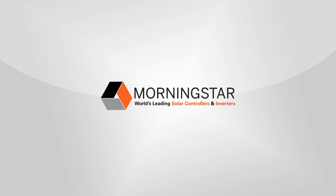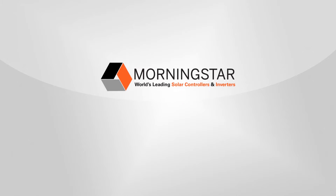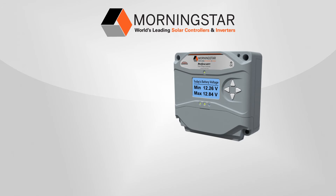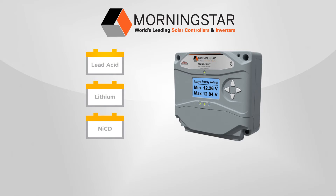Morningstar, the world's leading supplier of solar controllers and inverters, is proud to introduce the new ProStar MPPT solar charge controller for regulating lead-acid, lithium and nickel-cadmium battery charging in off-grid solar systems. The ProStar MPPT comes in 25 and 40 amp versions and accepts PV module voltages up to 120 VOC.